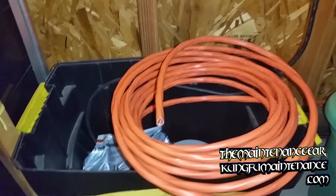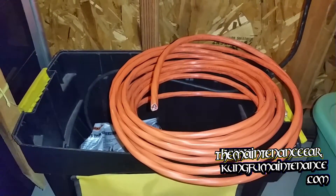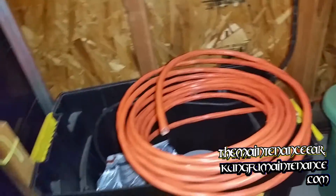Thanks for watching Kung Fu Maintenance. This was a little bit about wire sizes and the trickiness of wire sizes — 10-3 wire, 12-2 wire, and all of that. Thanks for watching Kung Fu Maintenance.